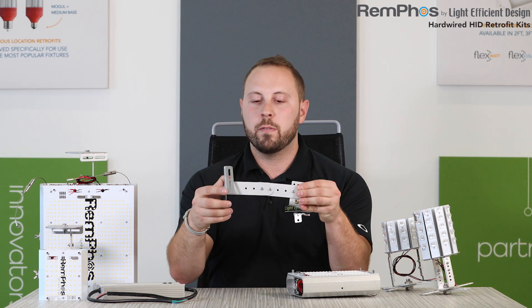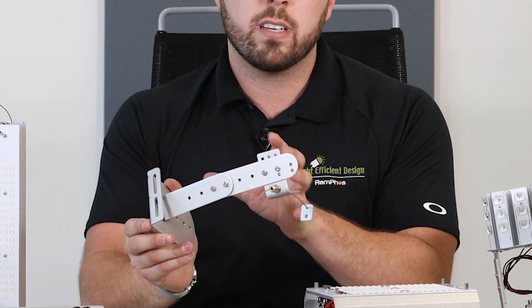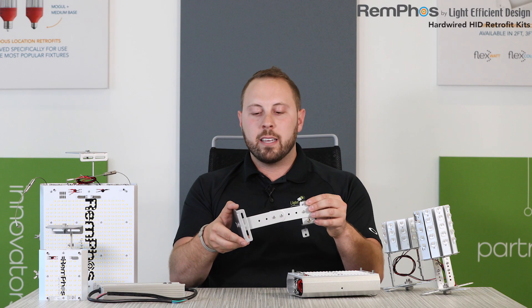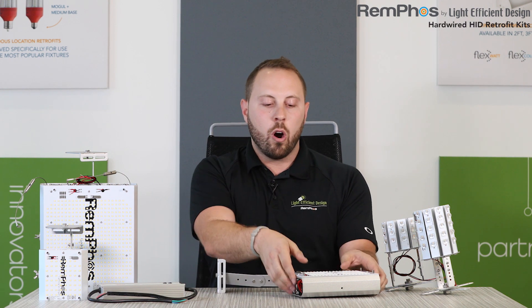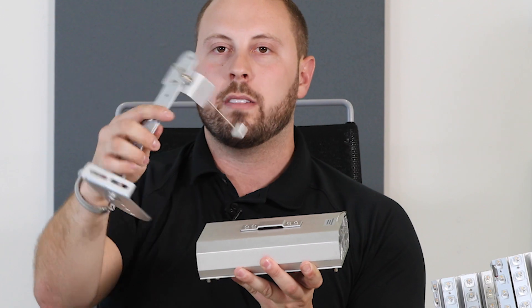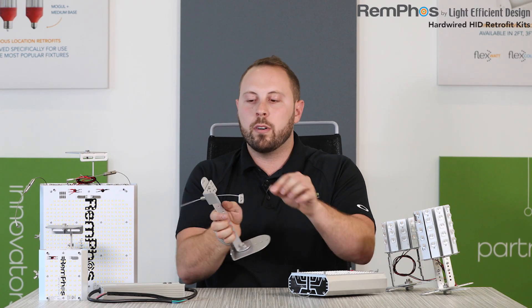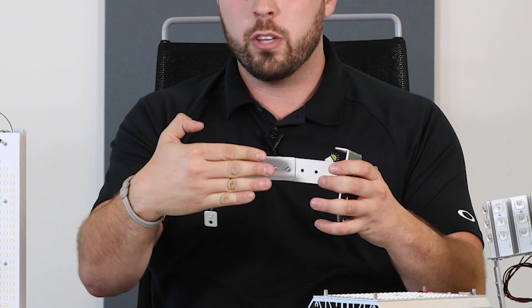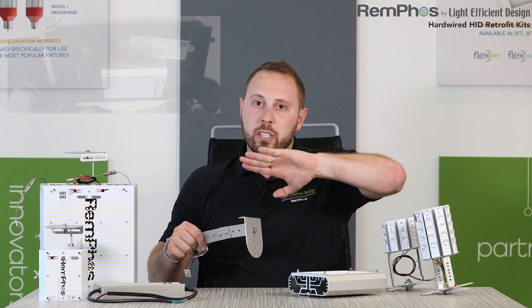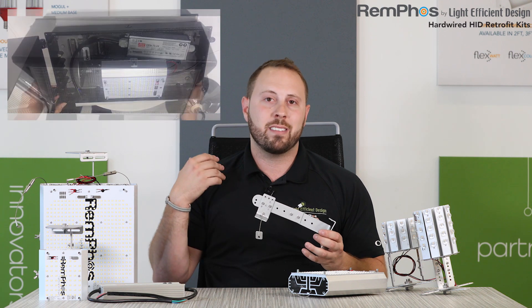The bracket is a really flexible, versatile design that comes standard with every unit. It allows you to have one bracket that, no matter what your installation is — whether it's a shoebox fixture, a wall pack, or a high bay — makes it easy to install with everything you need in the box. You will not need any additional hardware. The bracket can be configured for either a horizontal installation or a vertical installation depending on how you orient the hardware. You'll also notice a number of different screw positions so you can make the bracket shorter or longer, flip it 90 degrees, or angle it — so in a wall pack you can angle the light engine slightly — making it easy to install in basically any style fixture.